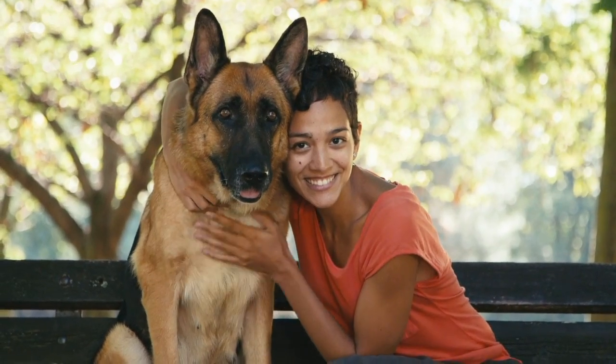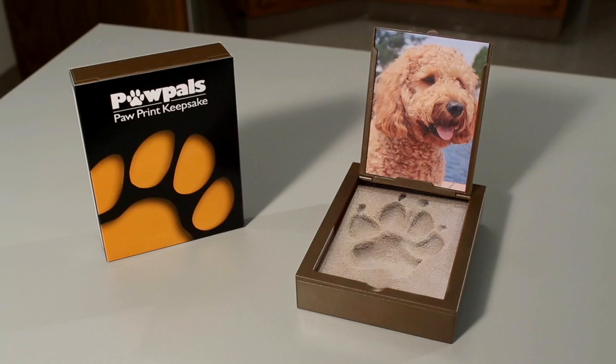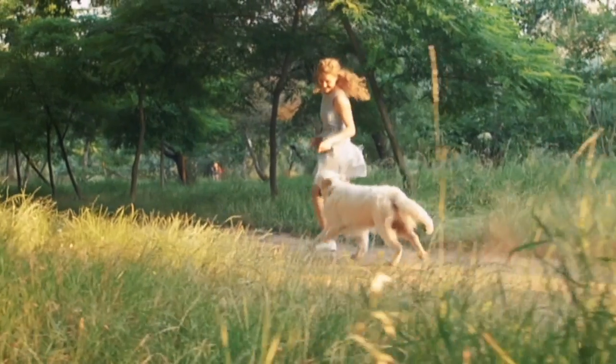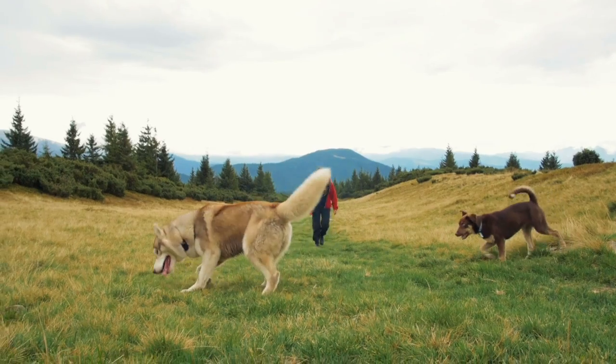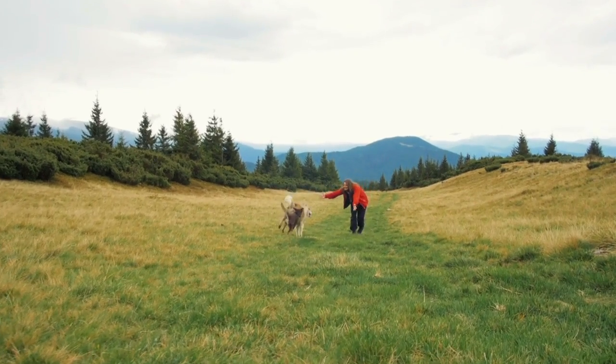Pet owners and veterinary practices throughout the country love Paw Pals, an exclusive and patented paw print memory kit. Whether to memorialize your pet or to mark a milestone such as an adoption or birthday, Paw Pals provides a lasting visual memory of our beloved companions.